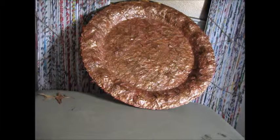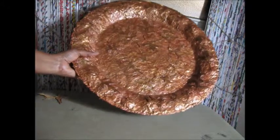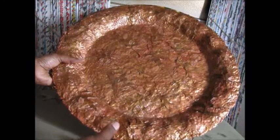Good morning. Today is Wednesday, July 15th. I'm going to try and videotape this very quickly because my batteries are very low. This is the pretty much finished product of the platter I was making.